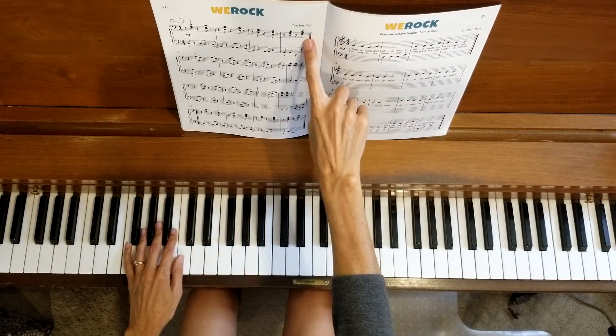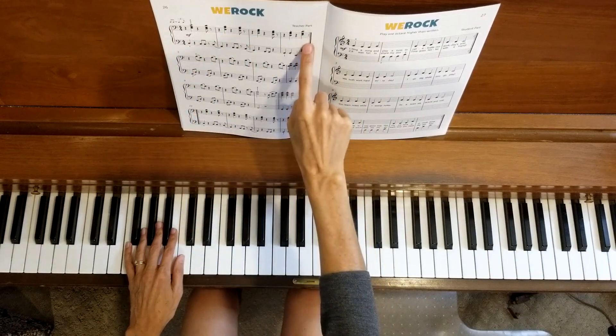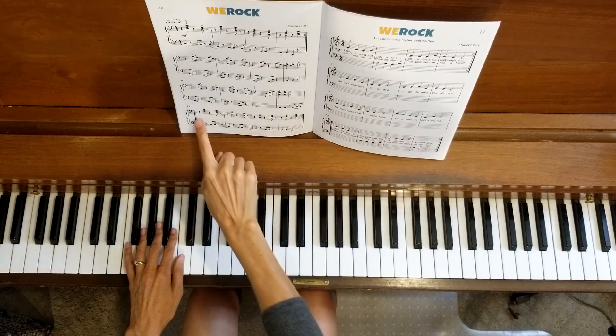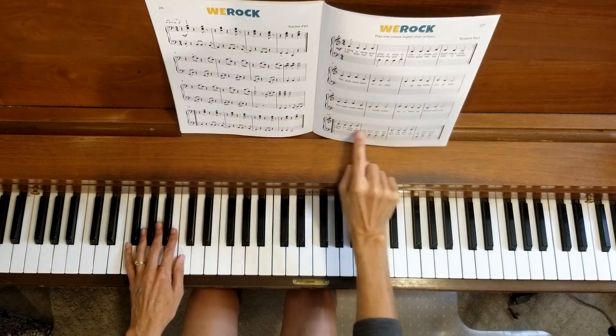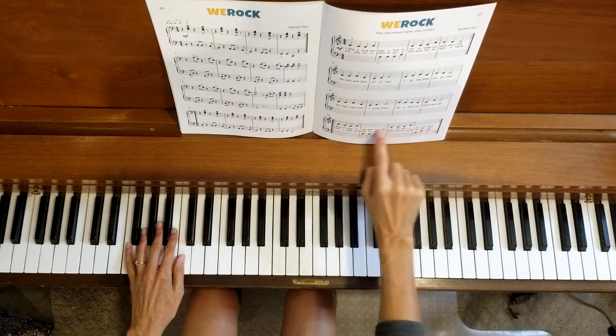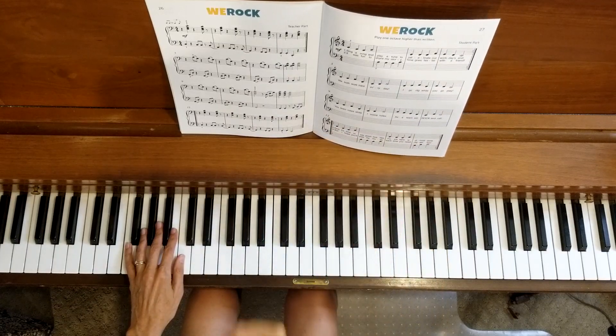We will be doing all of the repeats. There is a repeat at measure four, which will take us back to the beginning. There is also a repeat at measure 13, so we will repeat measures 13 through 16 and go back and do that second verse there.